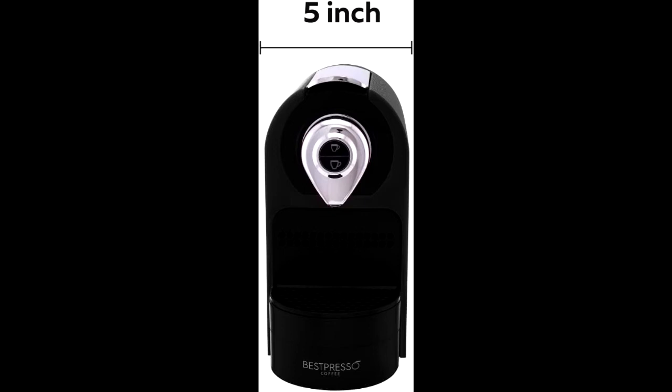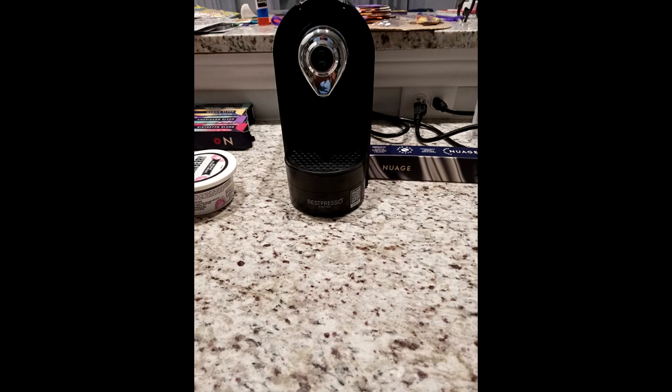Cleaning is hassle-free. The capsule container, drip tray, and 0.8 liter water tank are removable for quick and easy cleaning.